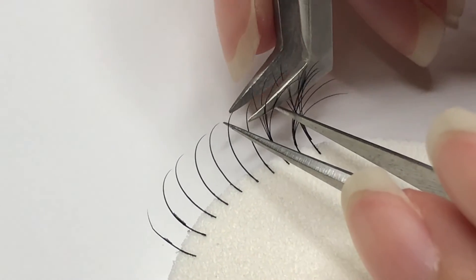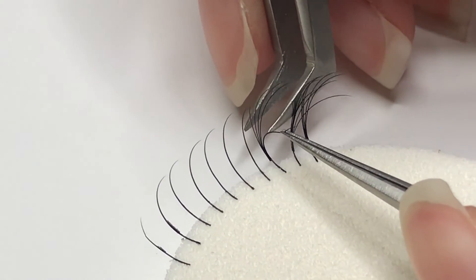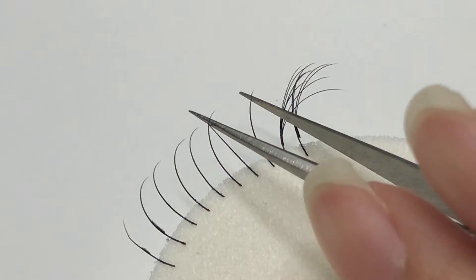Here's an example of how you would remove volume fans that are attached on the bottom of the natural lash using the banana peel method. Gently peel them apart and always make sure to grip closer to where the glue is.